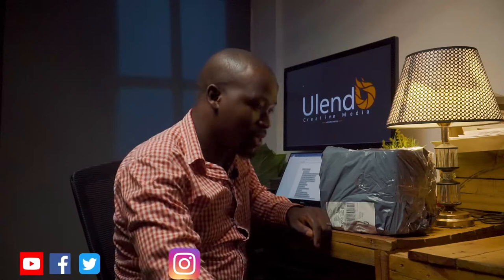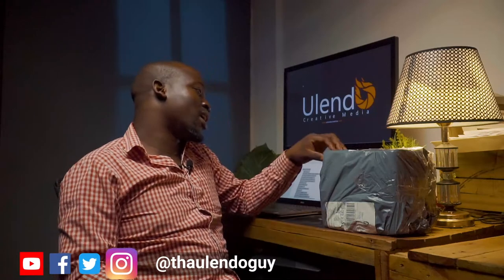We just got the parcel and today we are unboxing the DJI Avata FlySmart combo. Let's see what's inside.